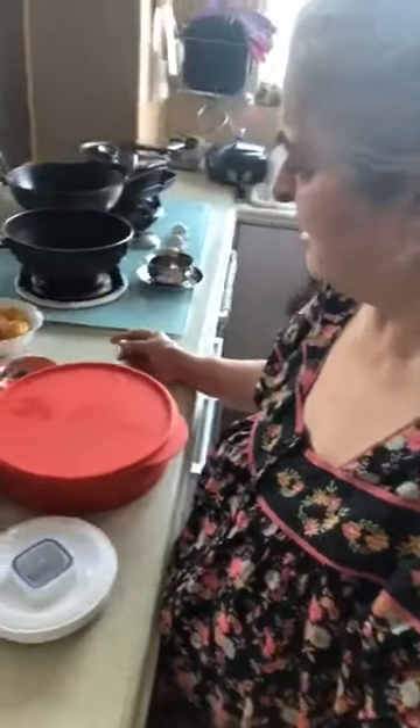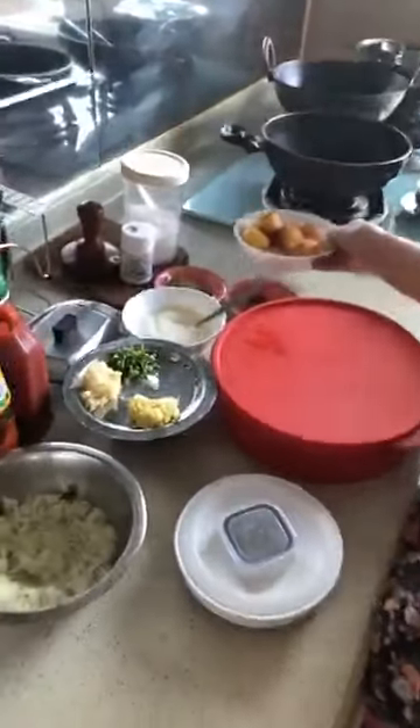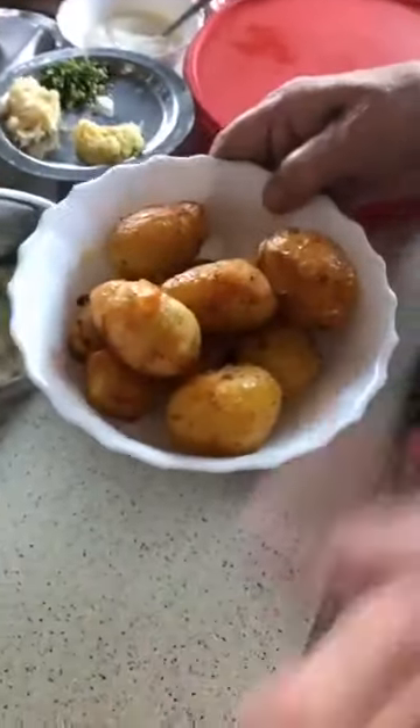How are you? Today I am making some aloo. Saturday is special. I have boiled the aloo and fried the aloo.